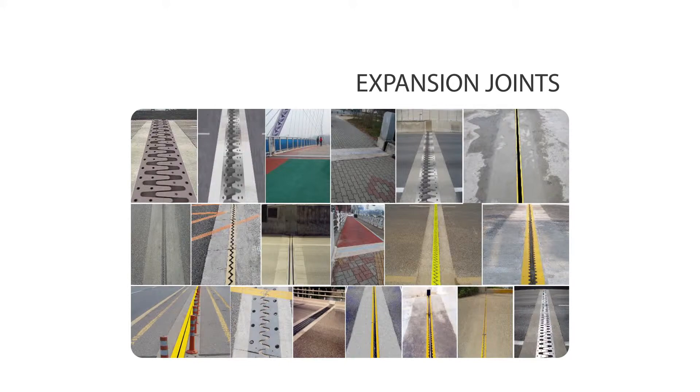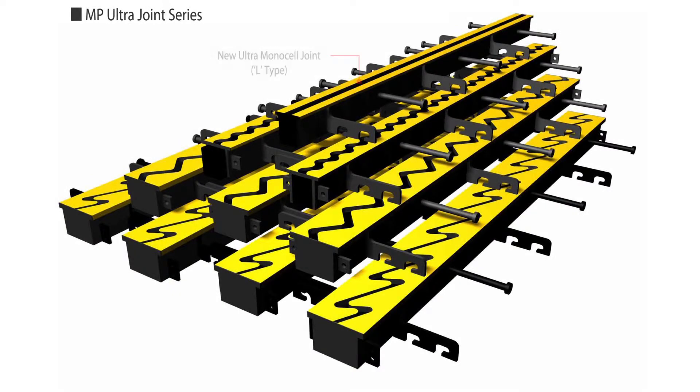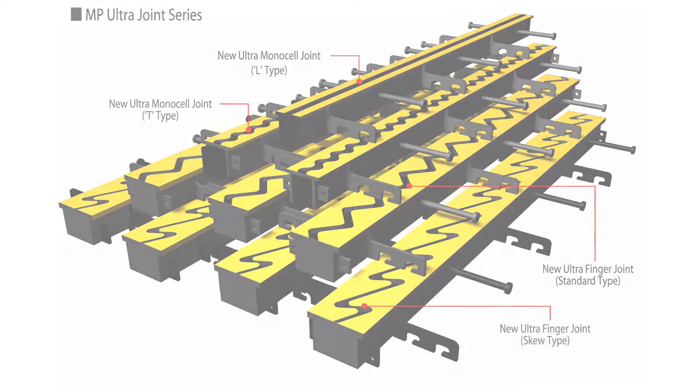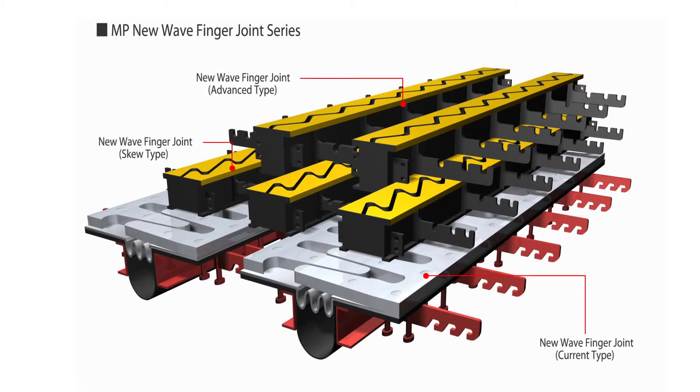MP Tech Corporation produces several types of expansion joints, such as steel expansion joints for bridges: the MP Ultra Finger Joint Series and MP New Wave Finger Joint Series; and rubber expansion joints for bridges: the MP Mono Cell Joint Series and MP Transflake Joint Series.